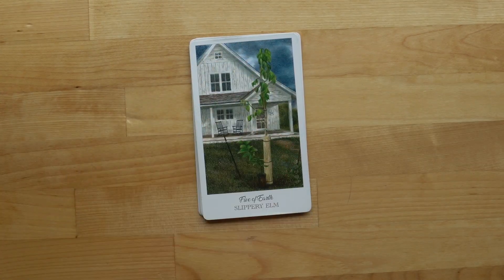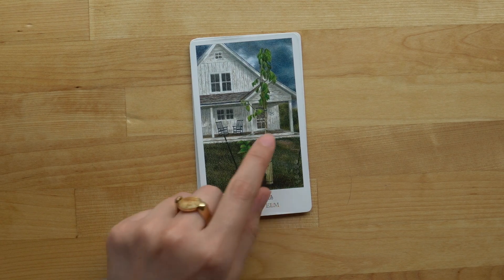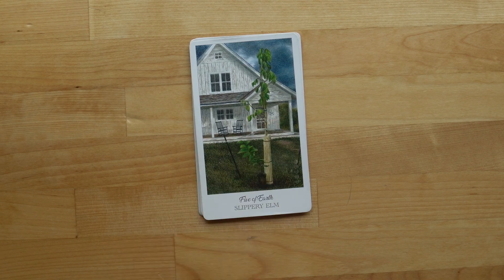The Five of Earth — I love the storm clouds in the background. I also like that we have the star from the Five of Fire in here. I just really like it.